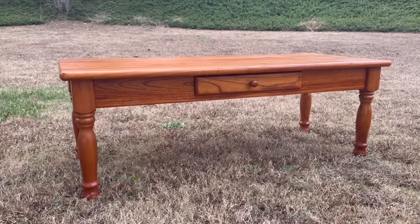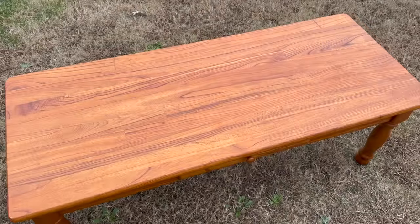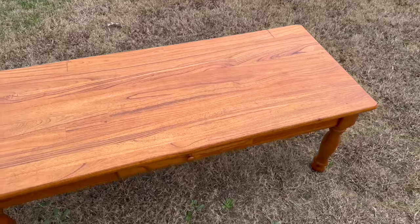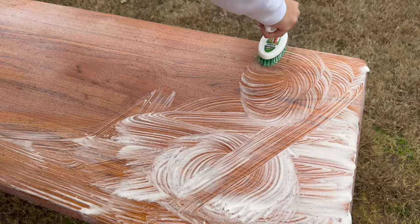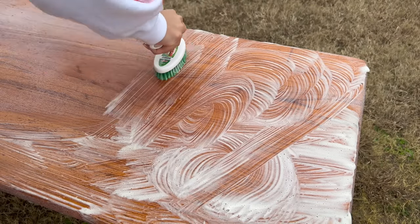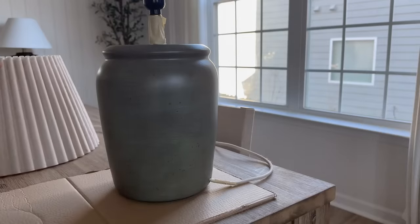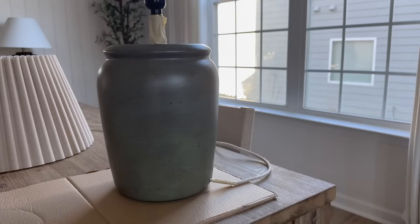My second Facebook Marketplace flip is this coffee table. I also tried the Easy Off method on this one and it did absolutely nothing — the stain would not come off — so unfortunately I had to do a lot of sanding to take the stain off. I'll share what that looks like later on in the video. My last DIY is this Hearth and Hand lamp — it's the perfect shape and size and has the prettiest lamp shade, but I just didn't love the color.